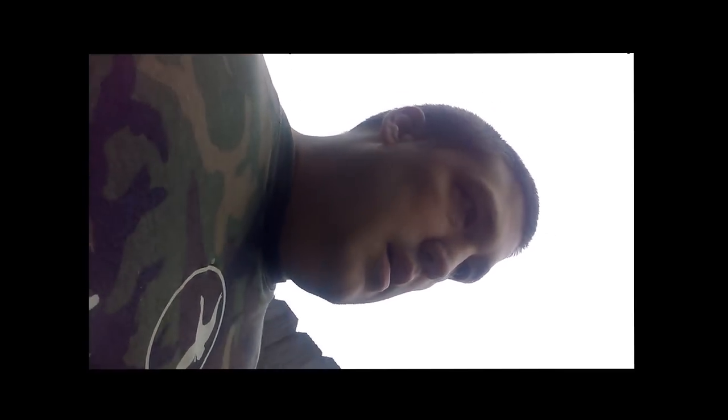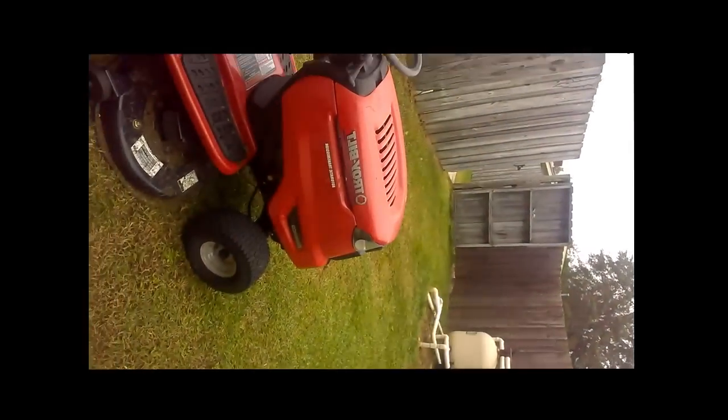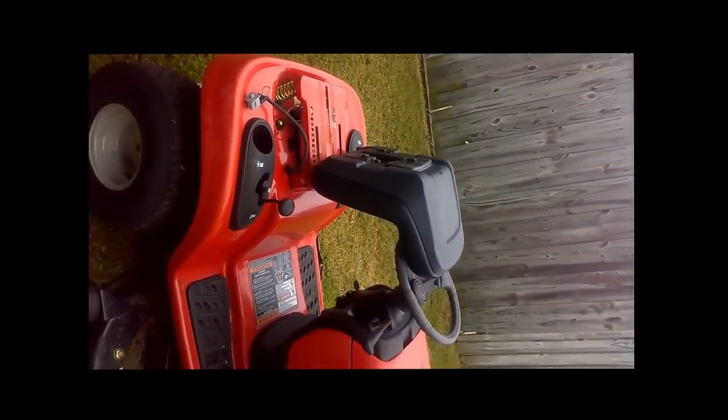Today I'm going to show you how to bypass the seat pressure switch on a Troy-Built riding lawn mower — this is the Bronco edition.